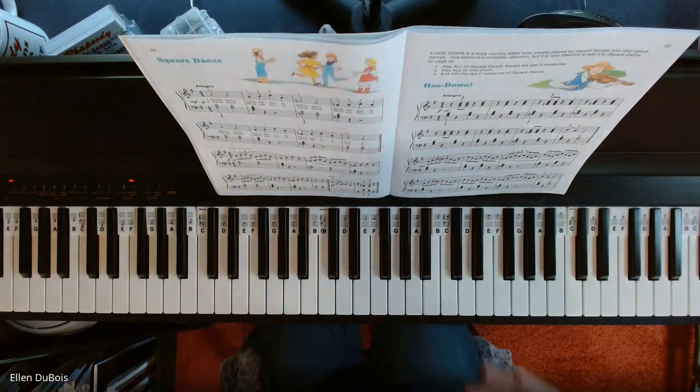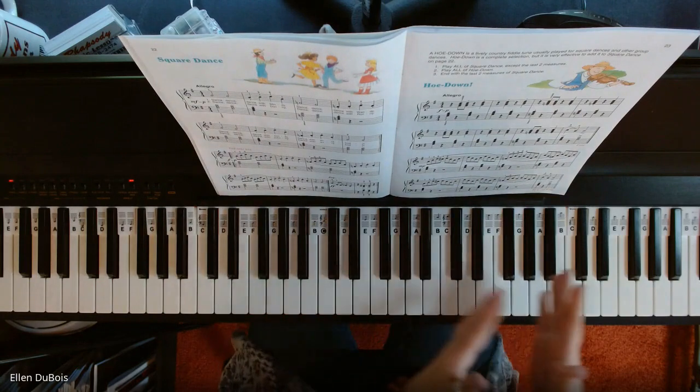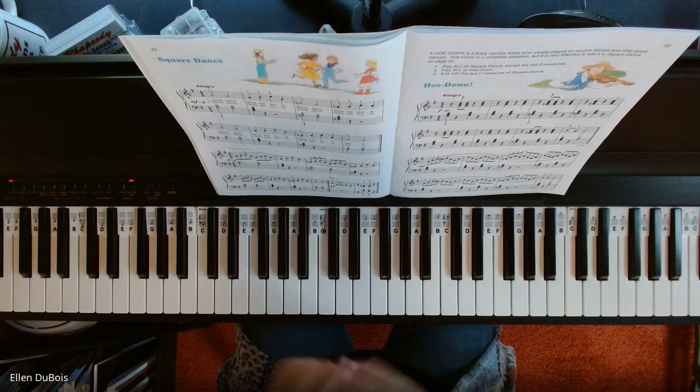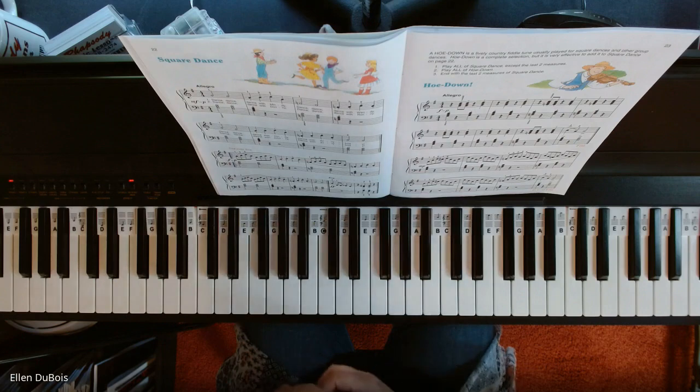I won't play this as fast as it could go. It is Allegro, so you should try to really get this up there tempo-wise. But what you want to do first of all is start off slowly and make sure that you are playing it accurately.